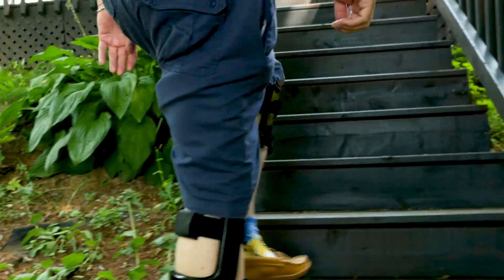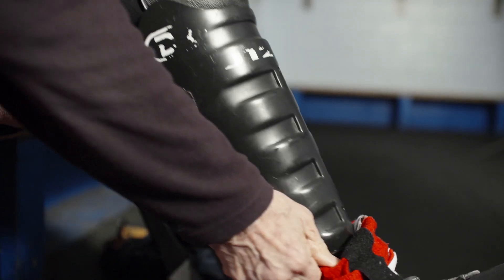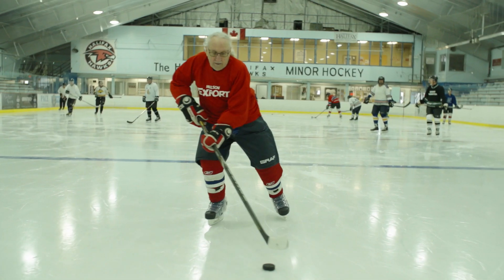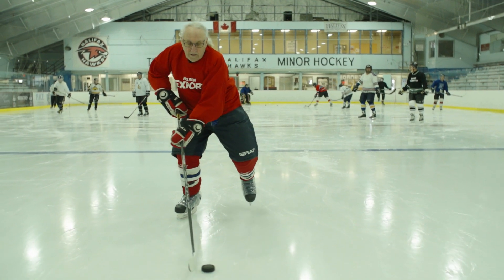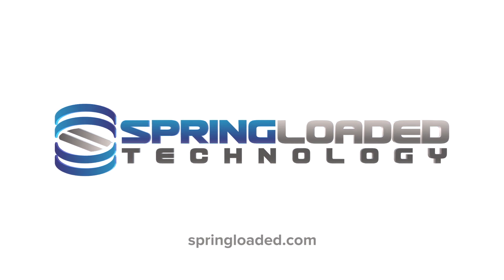Spring Loaded braces are recommended by doctors and have improved the lives of patients with knee osteoarthritis all over the world. Visit SpringLoaded.com to arrange a time to speak with a bracing specialist and see if Spring Loaded braces are right for you.